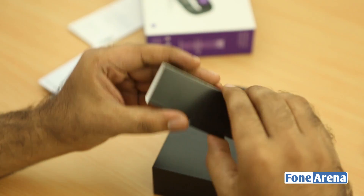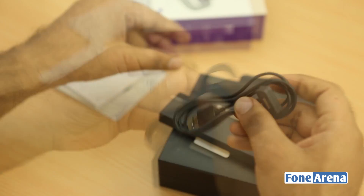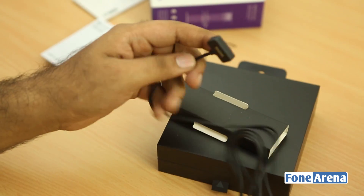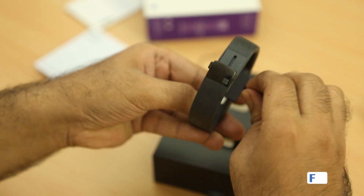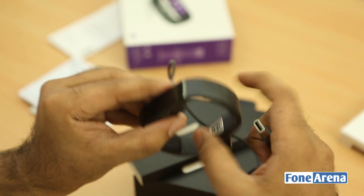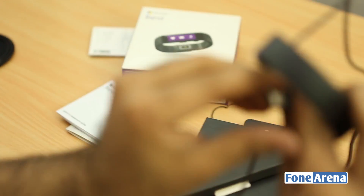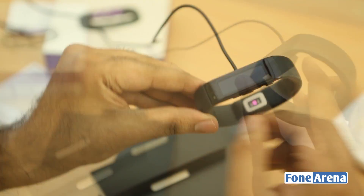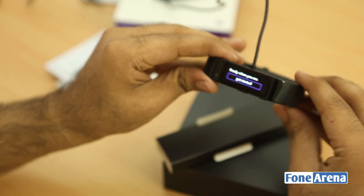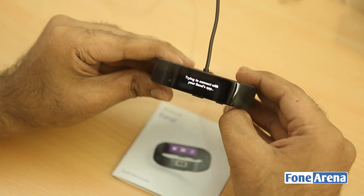There's also a charging cable in the box. It's a magnetic connector that sits on the pins on the watch, and you plug it into a PC or Mac. Initial setup requires a USB power source, so you don't necessarily need a PC. We're plugging it into a MacBook — it's vibrating and powering on now. The screen reads 'Ready when you are, get started.'